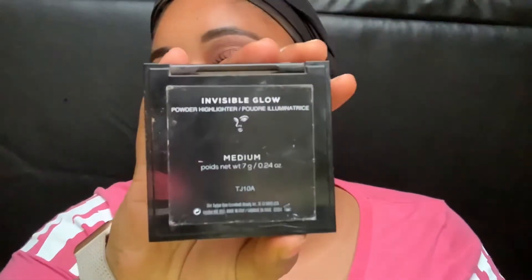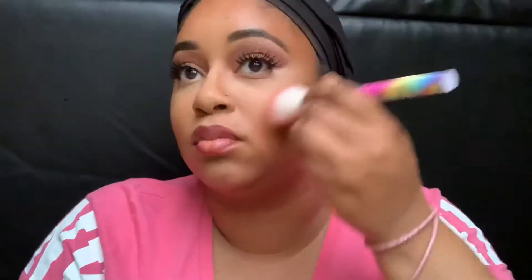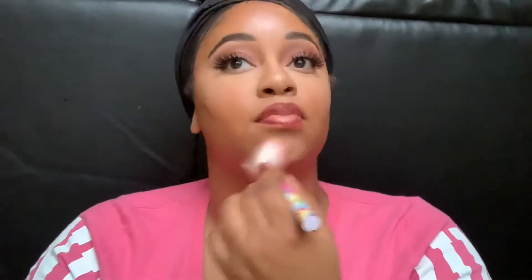Now it's time to add a little highlight. This is the Bare Minerals Invisible Glow in Medium — I'm going to put that on the high points of my cheeks, down my nose, my cupid's bow, and my chin. Basically, everywhere you put the concealer earlier. Then I'm going to take my NYX Powdered Sugar Highlight to highlight the inner corners of my eyes and my brow bone.